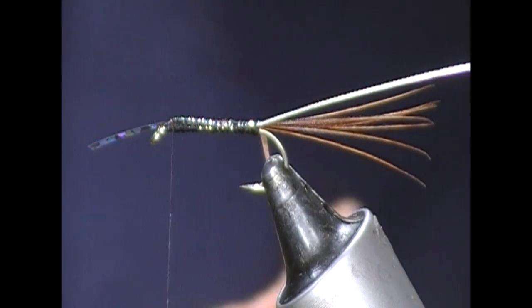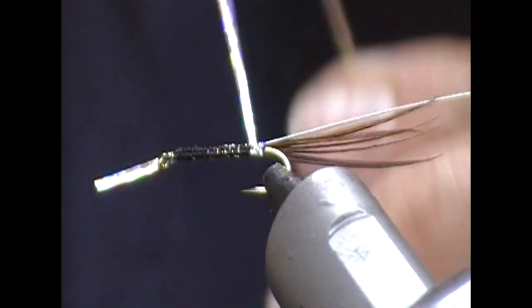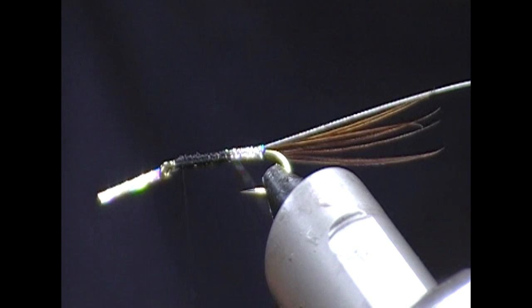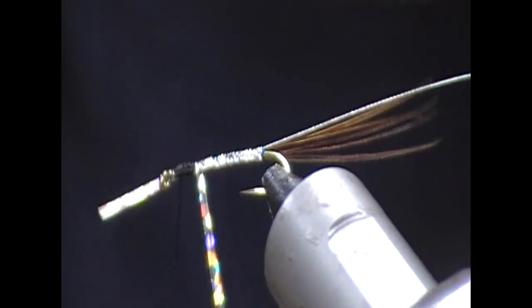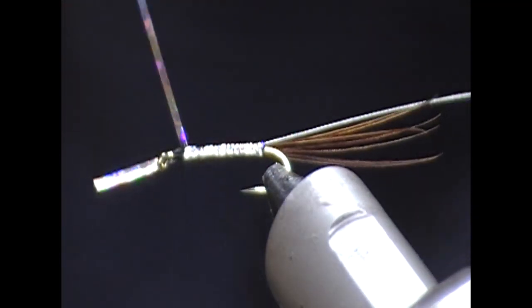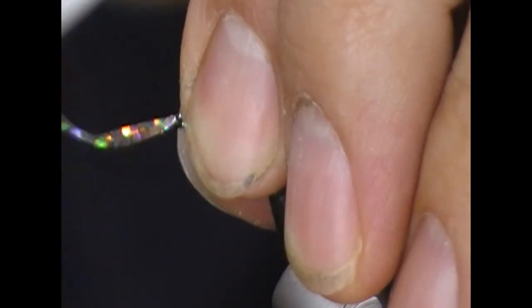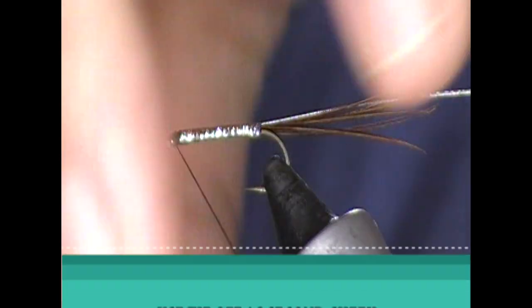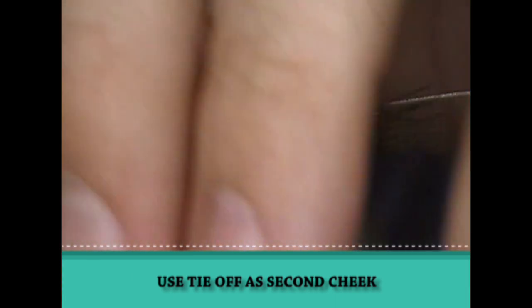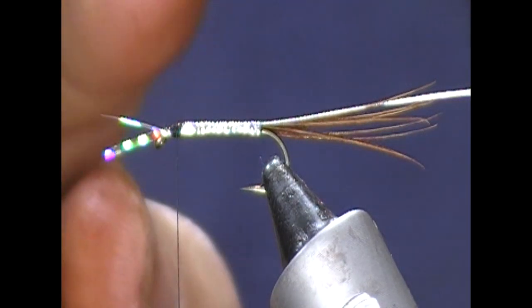We'll then take our silver rib and get it on as well, and tie both back as far as where we had tied in the tail. Then take the thread to the front and we will wrap the silver holographic body. When I get it to the front I'm going to tie it off, but I'm going to leave it pointing forwards on this side, tie it up behind the eye, then trim it off. These two are the same length, so these are going to be my cheeks.